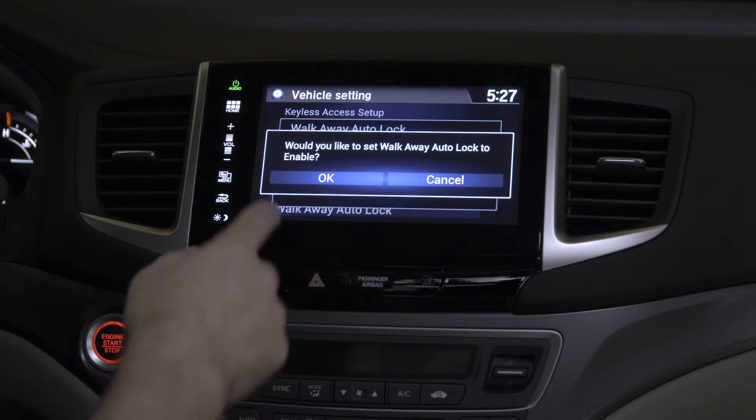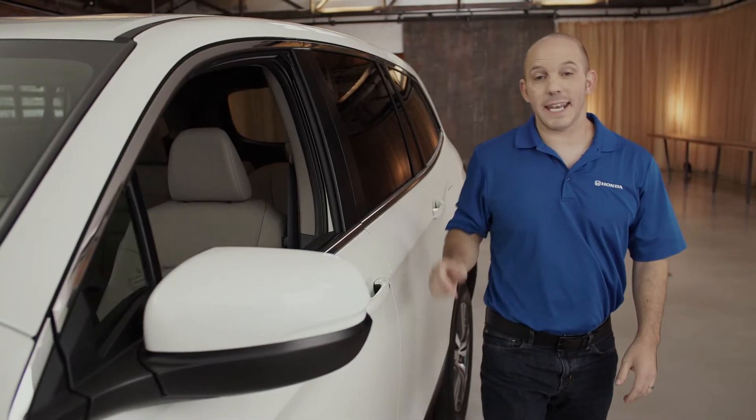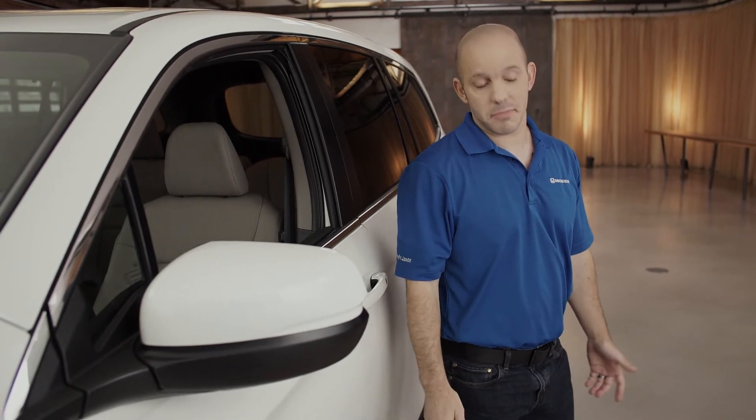Do I want to enable? Of course I want to enable. And now I'm just going to walk away — you'll hear a beep and the doors are locked.